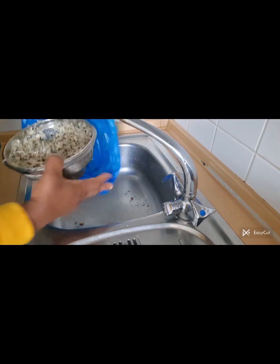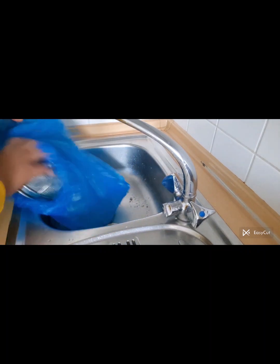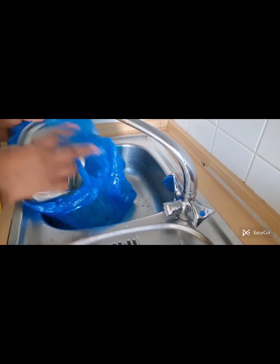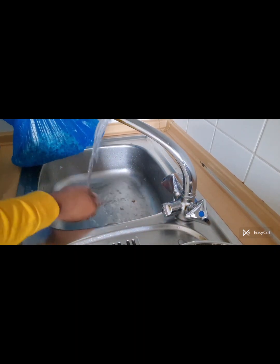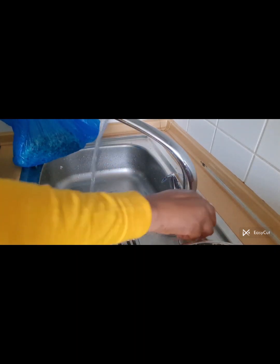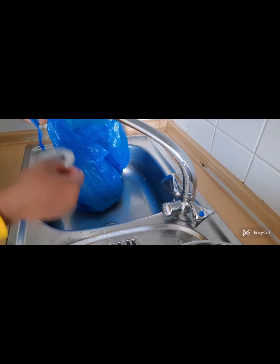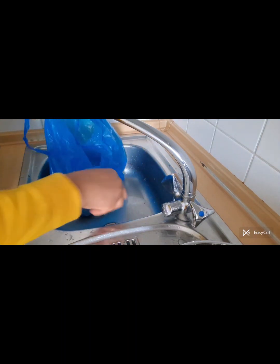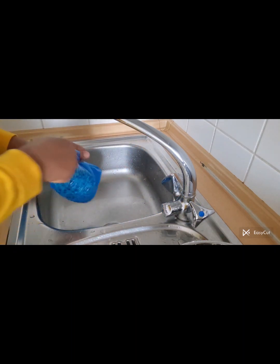I'm draining the water out. Now I have to put the shaft inside a bag — don't just put it in your dustbin like that. This shaft smells a lot. Here in the Netherlands we have a special waste bin where you put organic waste; don't just pour it in your regular dustbin.